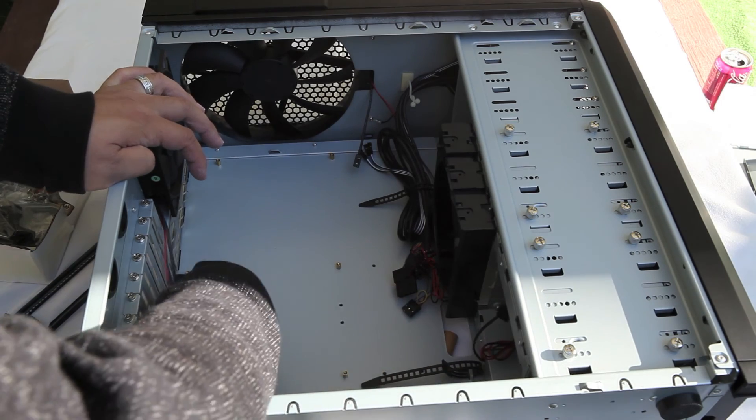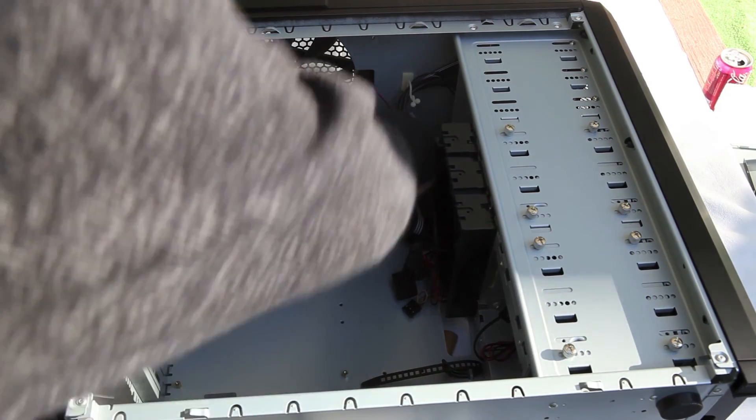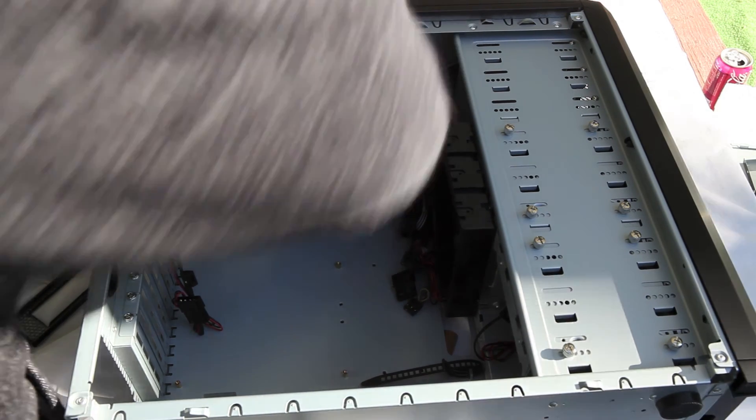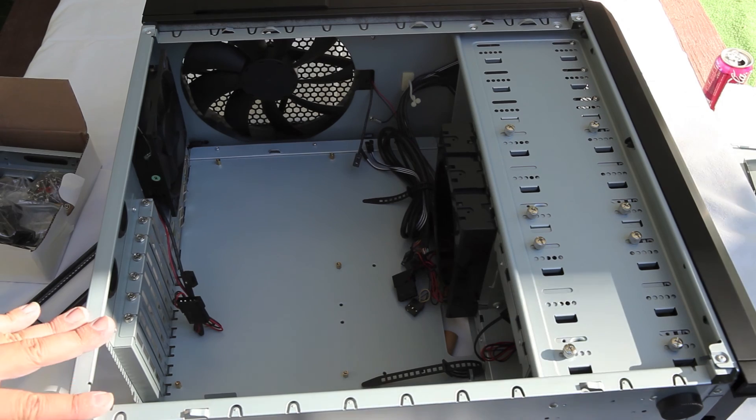Because the motherboard tray doesn't slide out, we'll be showing you in the upcoming videos how to slide your motherboard in and how to get it properly aligned.